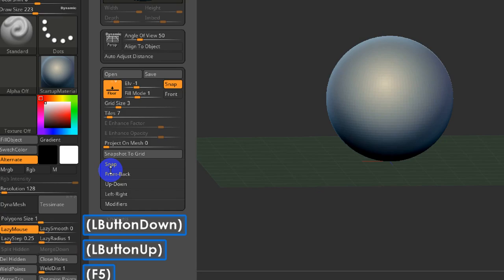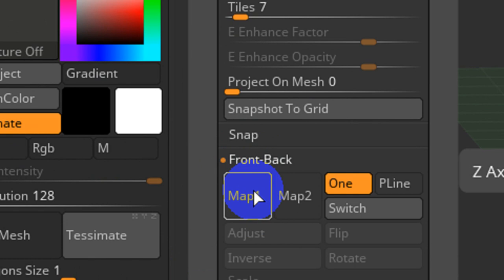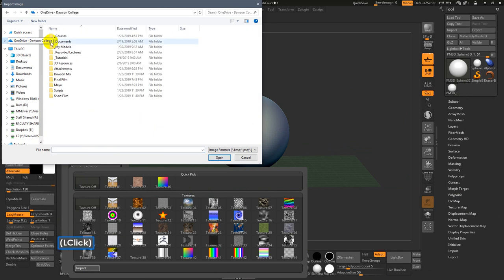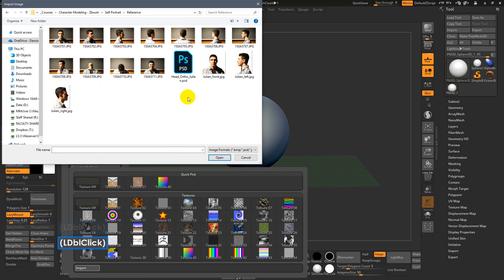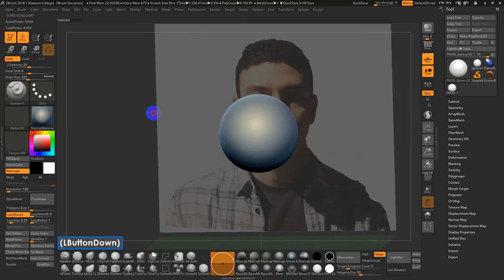If you go into Draw further down, there are options for a front-back view. So if I go click on Map 1, then go to Import, I have to locate my file. I'll go into my reference folder and load the front view.